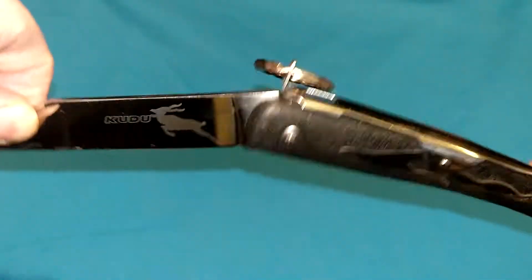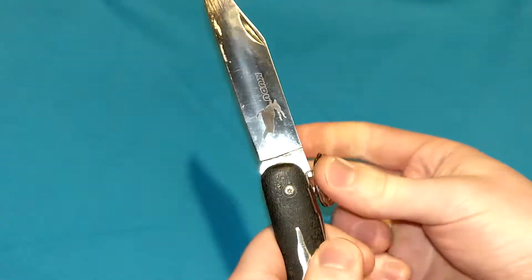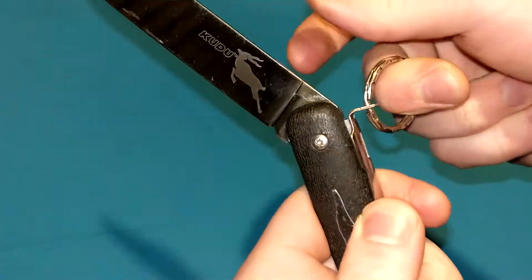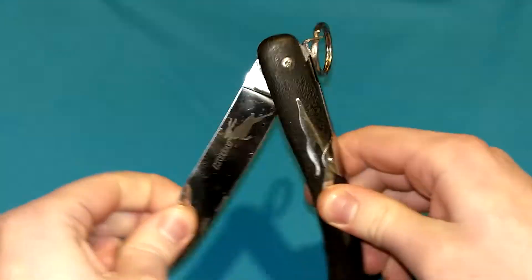Here it is engaging. It's locked in place — the knife will not close until it is disengaged, which is done by pulling up on it to release the tension, and there you go, it is back in place.